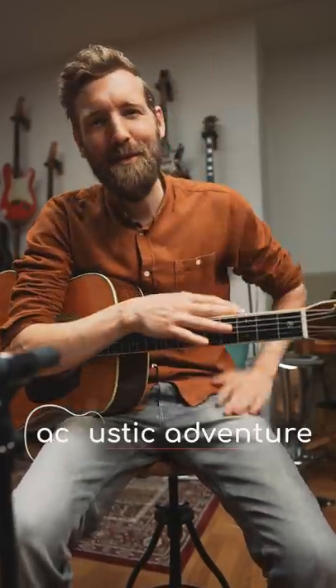Lovely, right? So if you're into acoustic guitar, maybe check out my new guitar course Acoustic Adventure. Thank you for watching. Cheers.